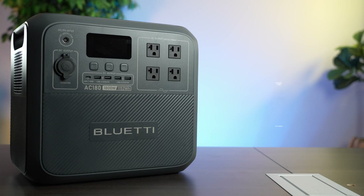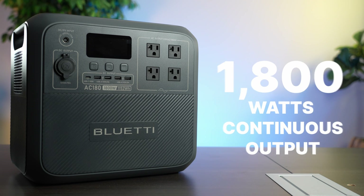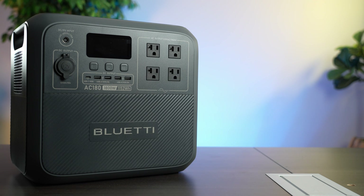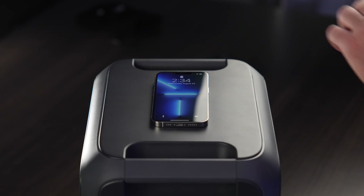This is the Bluetti AC180. It's the newest member of the AC family. It can hold 1,152 watt-hours of energy and it can put out 1,800 watts continuous or surge up to 2,700 watts. It's got four three-prong AC ports on the front and a cigarette lighter DC output, but it doesn't have the 5521 barrel DC outputs like the EB55 does. It also has four USB-A ports, each group of two capable of putting out 5 volts at 3 amps or 15 watts total. And it's got one USB-C port that can do 100 watts power delivery and of course the Qi charging pad on top.